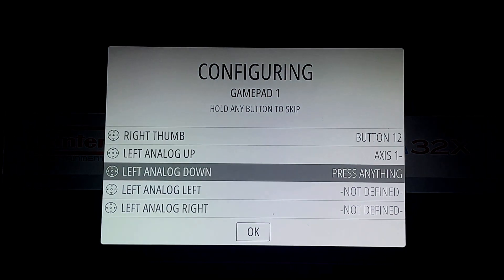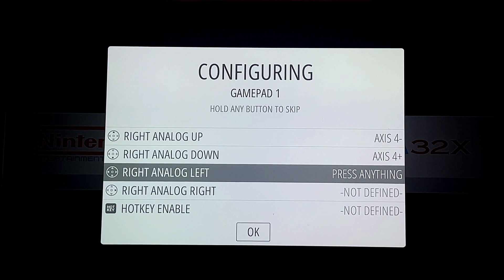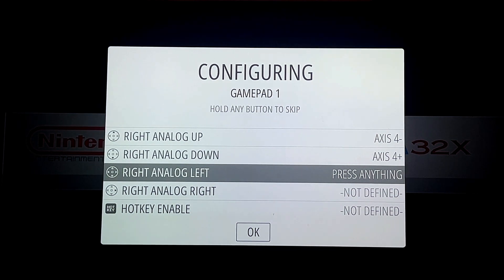That's basically it. The controller will now function properly inside any of the emulators and emulator cores.